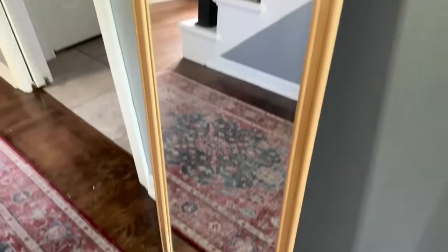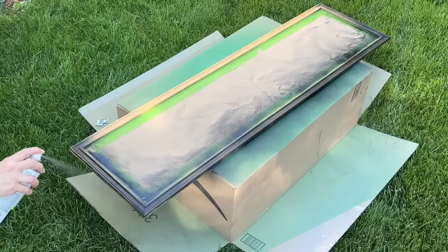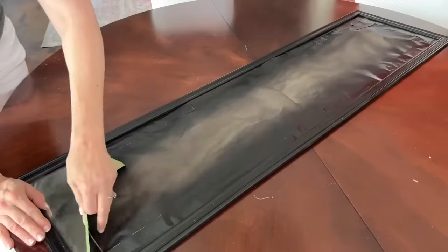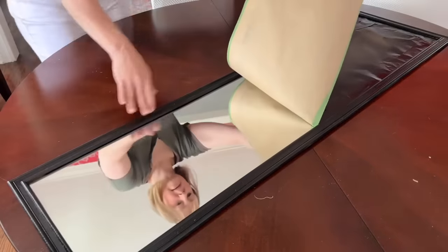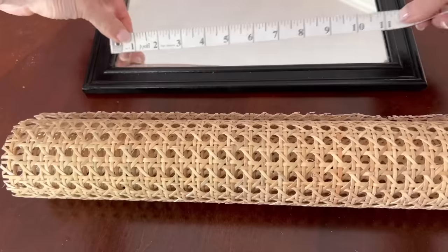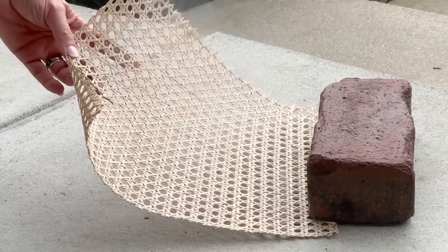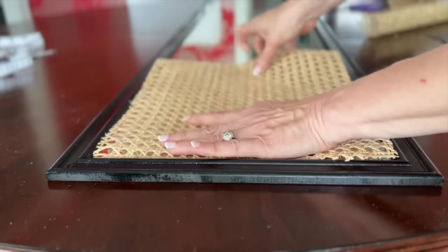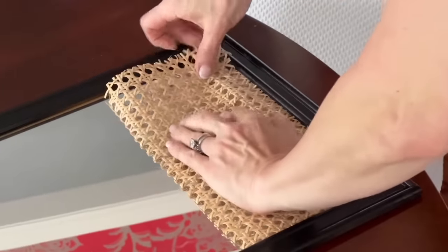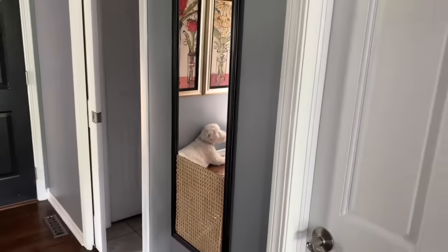Do you have one of those dorm-style door mirrors? Let's give it an update. Tape off the mirror with paper and spray paint the wood frame. Remove any spray paint that might have gotten on the glass and clean it with glass cleaner. Measure and cut some rattan webbing, spray one side of each rattan piece with spray adhesive, then place and press the rattan pieces onto each end of the glass on the mirror and place some heavy books on top for a couple of hours.